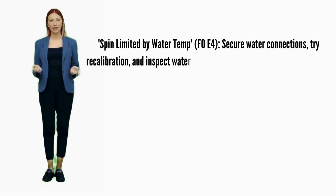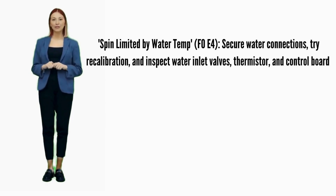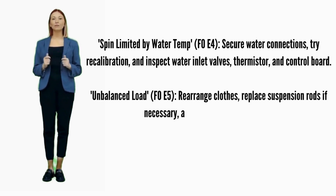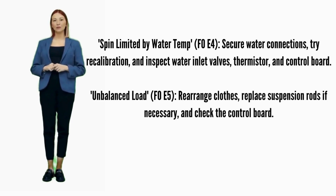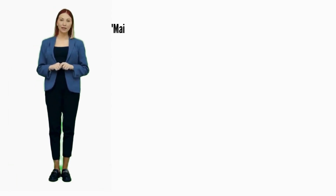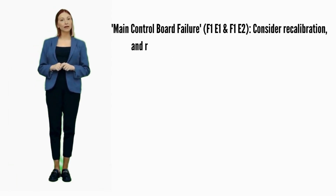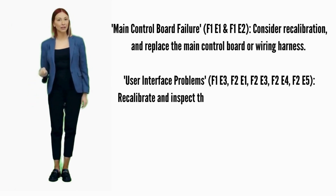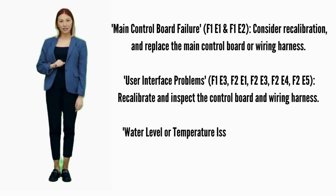Spin limited by water temperature — error code F0E4: secure water connections, try recalibration, and inspect water inlet valves, thermistor, and control board. Unbalanced load — error code F0E5: recalibrate, replace suspension rods. Main control board failure — error codes F1E1 or F1E2: consider recalibration and replace the main control board if it doesn't help.